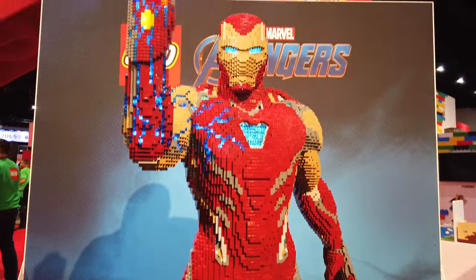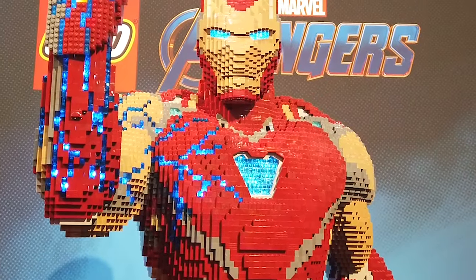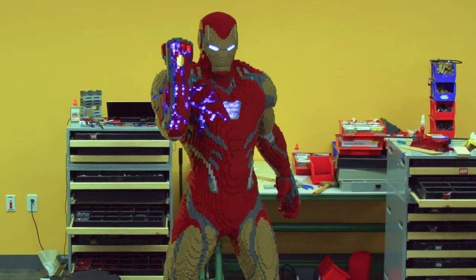The coolest part of the model is going to be that arc reactor lit up. It's an arc reactor — what do you mean? That's what's cool about it. If you don't know the arc reactor is cool, then I don't know what to tell you.